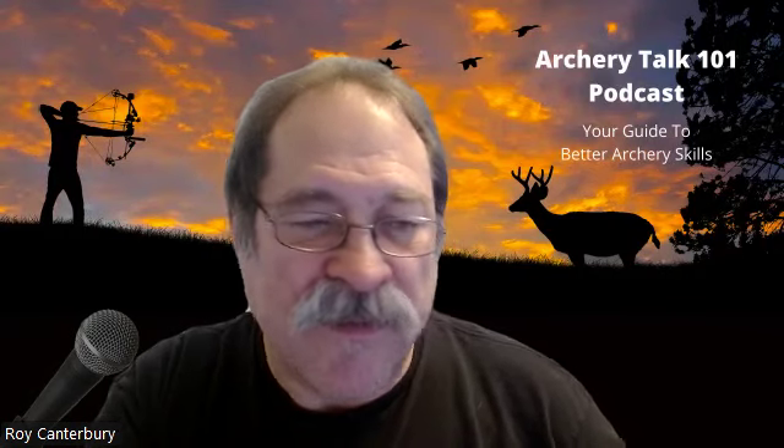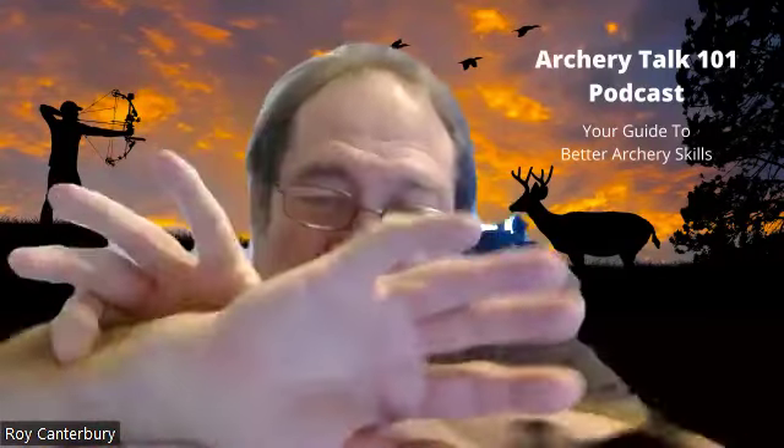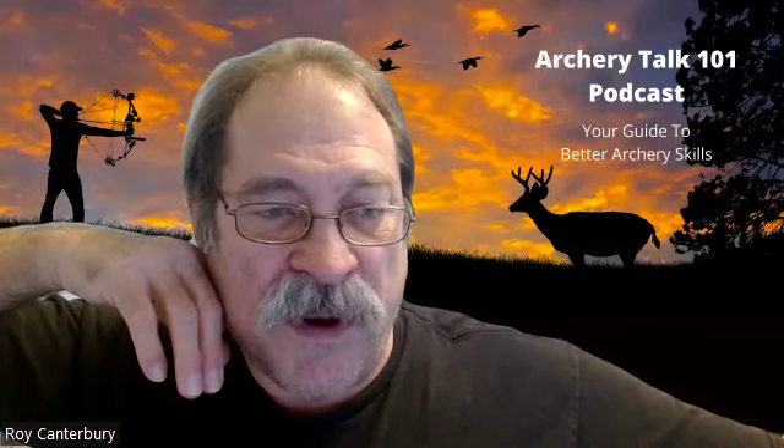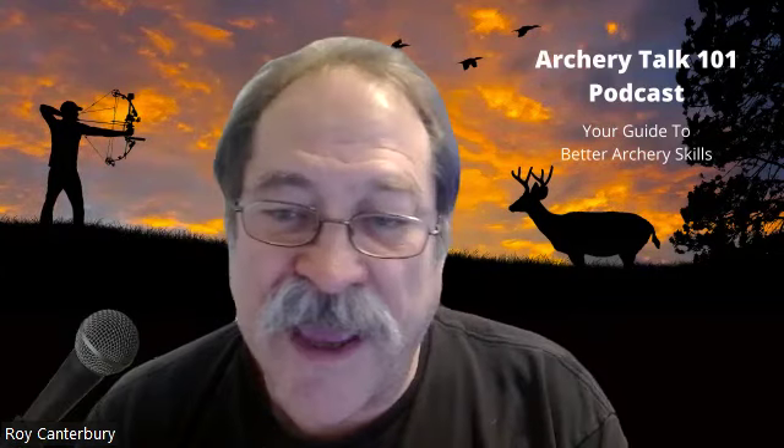What you want to do is: once you draw back — we've gone over technique — you draw back and then just kind of close your eyes. Don't put your finger on the trigger yet; keep it behind the trigger. I'm assuming you have a wrist strap fastened correctly onto your wrist, not on your hand. Put your finger behind the trigger when you draw back. If you want to see how your form is, go ahead and close your eyes and relax. Open your eyes and see where that pin is. If it's not where you want it, you need to change something — either your grip is off or your feet are off.